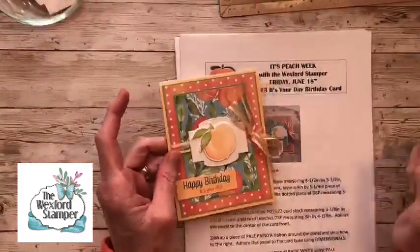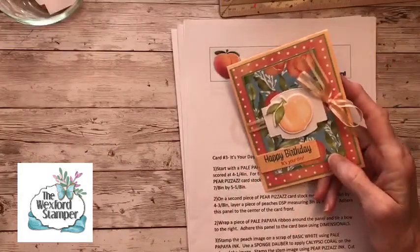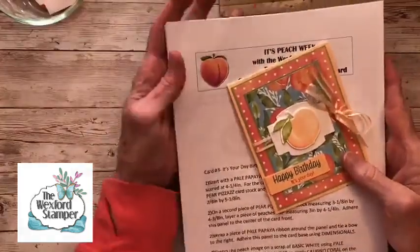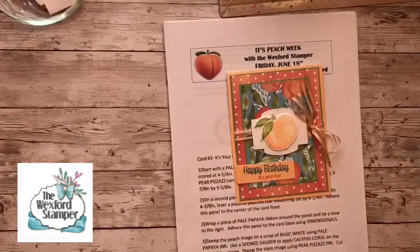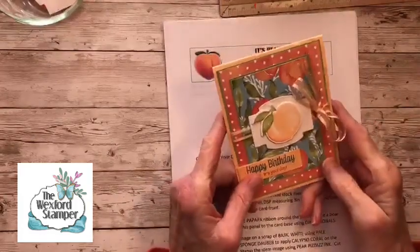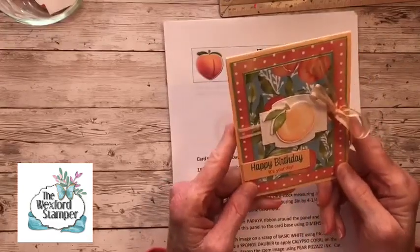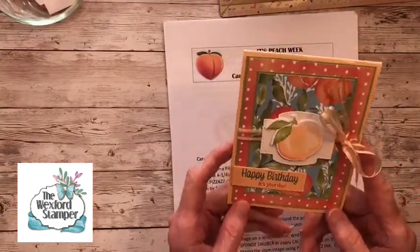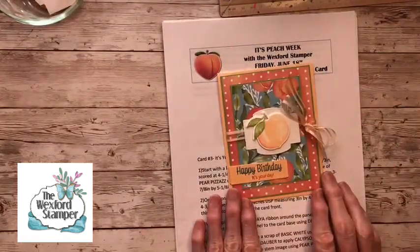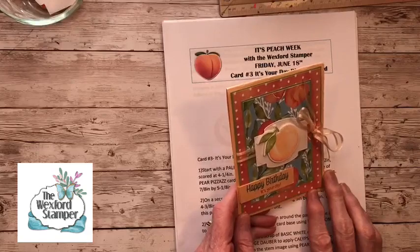Hello everyone, and welcome to Facebook Live with the Wexford Stamper. My name is Barbara Reed. I am the Wexford Stamper, and today I was forced to move one of my Facebook Live Peach Week projects into the next week because I had one day I was not able to get on live. I didn't want to leave out this card because I really love this one. It uses a lot of the beautiful paper and it's really easy to put together — you could replicate it and make a whole stack of them.